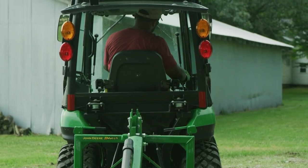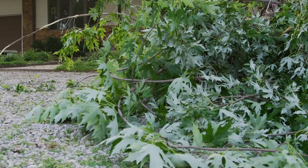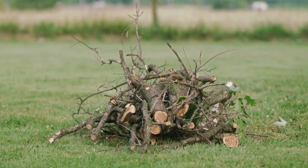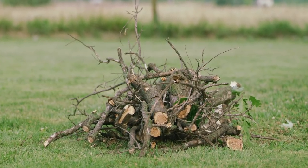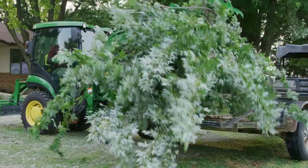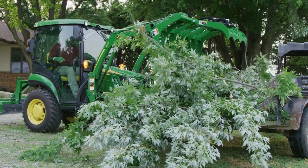And he's ready to get to work. Using a chainsaw and extended limb lopper, the property owner has already trimmed several trees around the house and tossed them into a pile. Now Jermaine will use the root grapple to pick them up and put them on a trailer for transport to a disposal site.